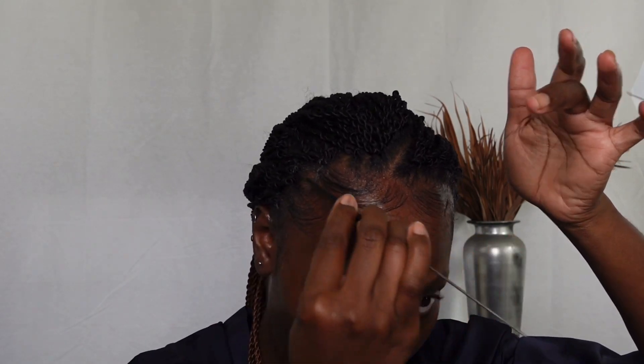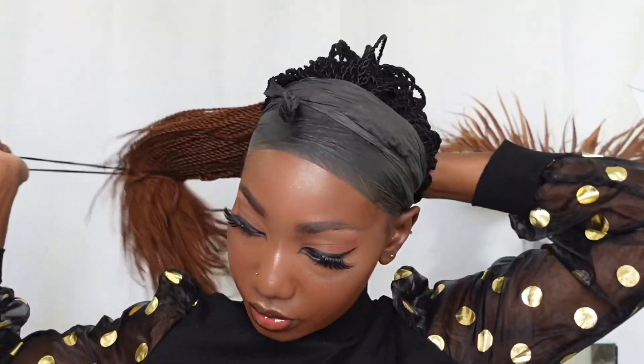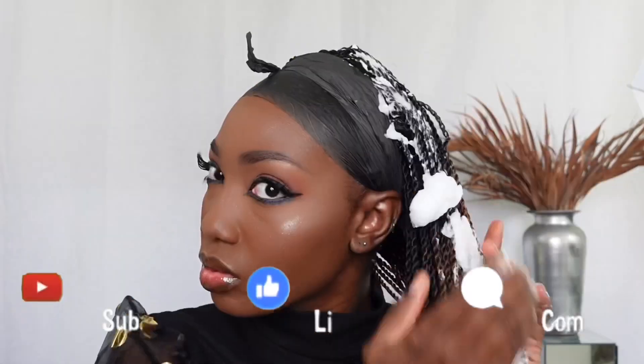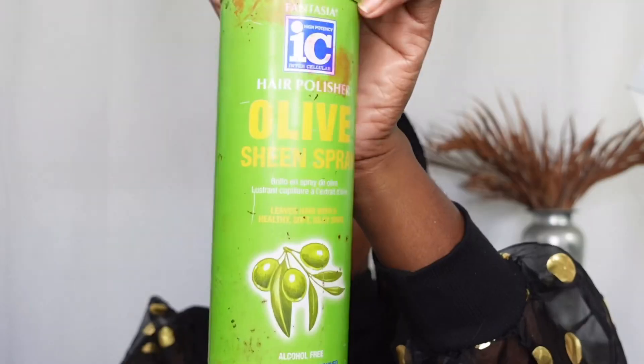If you don't want an exact center part or an exact side part, you can definitely try this slanting braiding technique. I'm going to clean up my edges as I did earlier, and use mousse — if you have any flyaways from your natural hair, the mousse will take care of that. I wouldn't advise any snipping because you may just snip your natural hair, so mousse is basically good enough. The hair is full, thick, smooth, and silky, and as you can see there is absolutely no tangling.